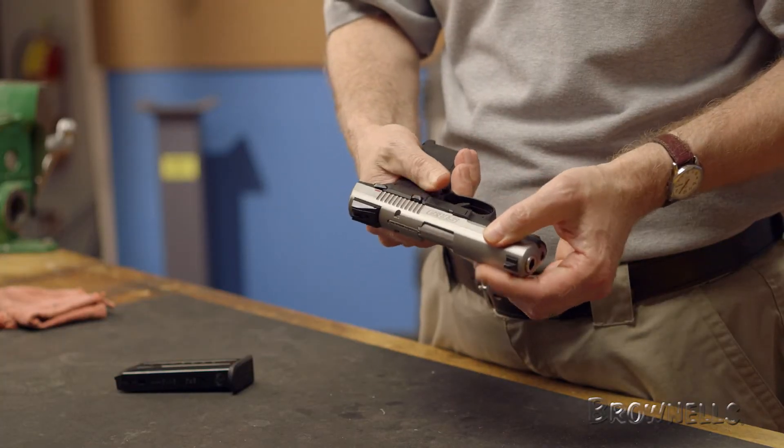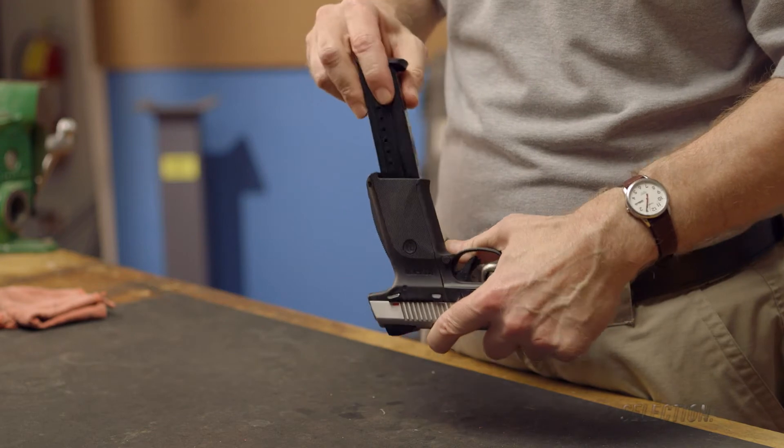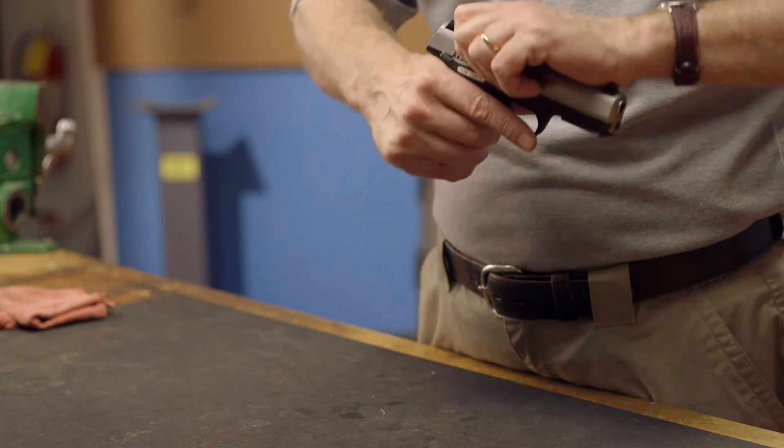Lastly, lower the slide and insert the magazine to return the ejector to its proper position. The gun is now fully reassembled.